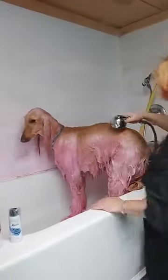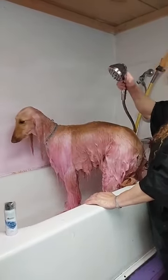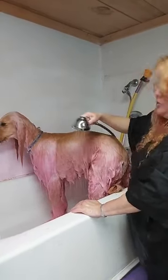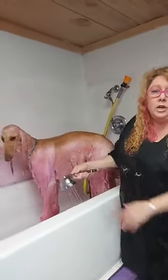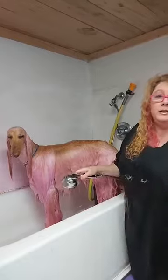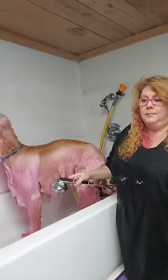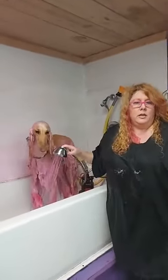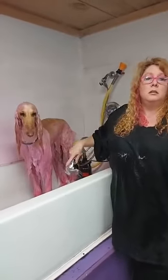And I usually do a really heavy conditioner afterwards. That's the other thing — you do not want to do this with a dog that's been heavily conditioned unless you rinse the dog off first, because it won't stick, it won't absorb into the hair, just like the regular O-Paws colors will not absorb. Corey asked: is it drying? Do you need to do any other shampoo with it? Moisturizer other than coat spray?